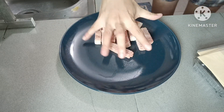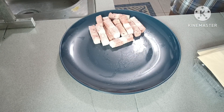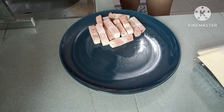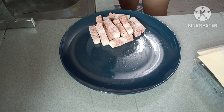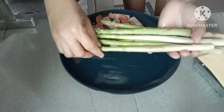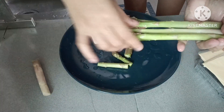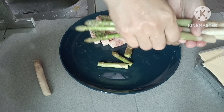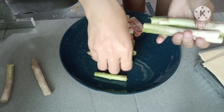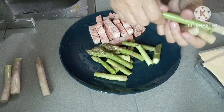Ayan. At punis siyang isahon, guys. Isahon na ito para maluto. Tapos yung asparagus natin, guys. Harap ng asparagus natin, guys. Sobra. Ganon lang siya. Asparagus.